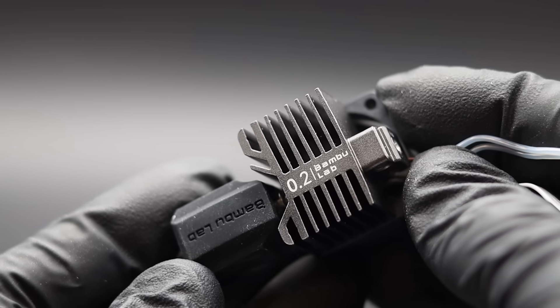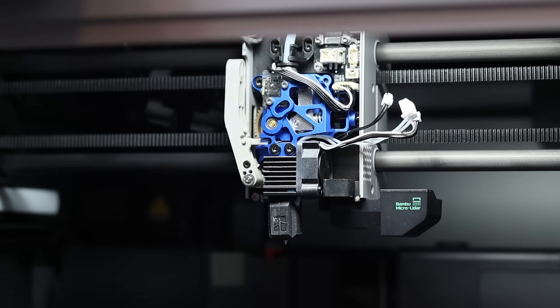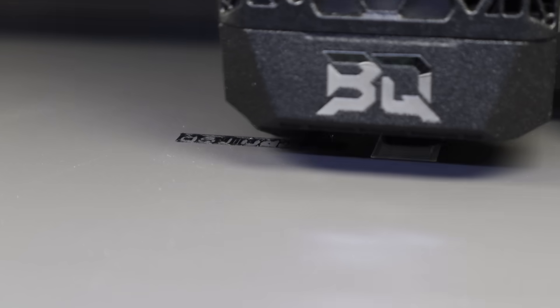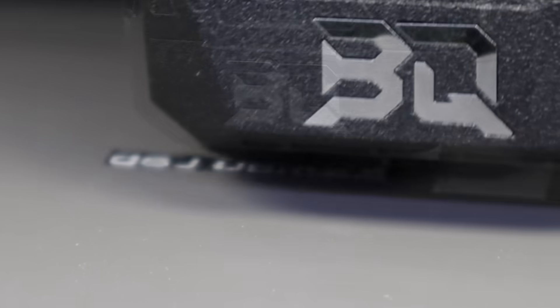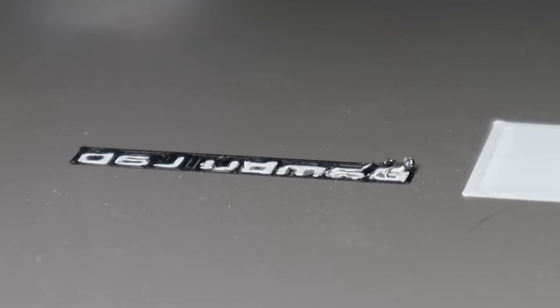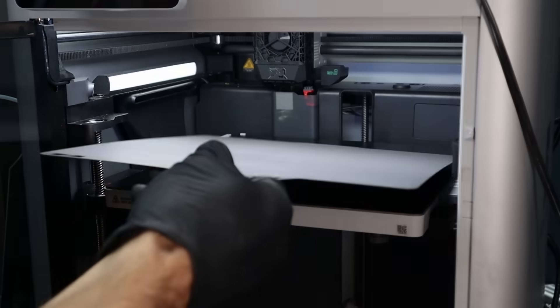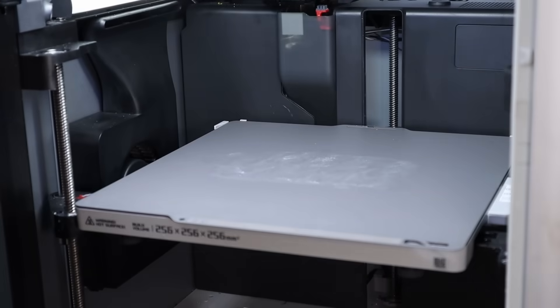I had a 0.2 millimeter hotend on hand, so it should have just been a matter of swapping it in and printing the new insert. With a 0.2 millimeter nozzle there is far less area in contact with the build plate for extrusions, and nothing seemed to be working. I tried the new Bambu cool plate, the Beeju cryo plates, glue stick, more glue stick, slowing down the first layer to 10 millimeters per second, and adding a big brim — unfortunately none of that worked.